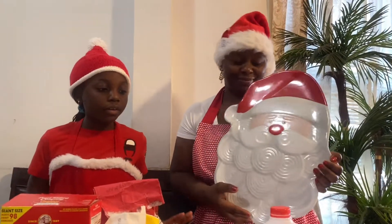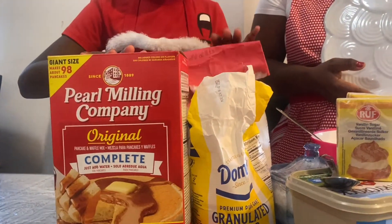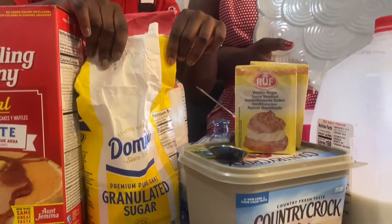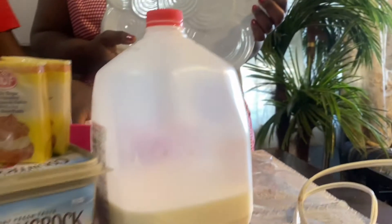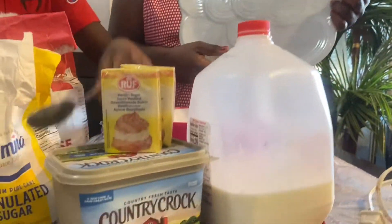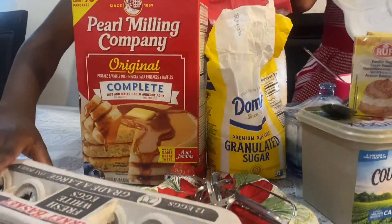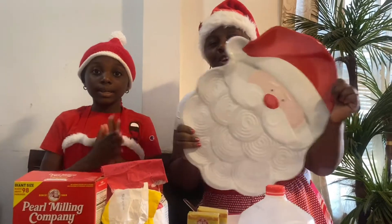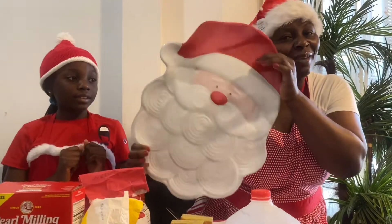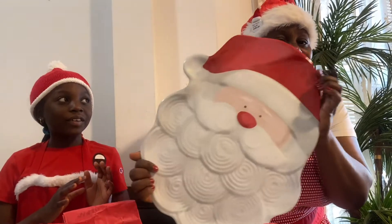These are all the ingredients we're going to use. First, we have this flour and another one right here. We have sugar and some more sugar, some butter, milk, a bowl, a spoon, another spoon, and this to crack an egg. You're also going to use a mixer. Those are all the ingredients you're going to need. We also have this center plate where we're going to put our waffle when we're done.